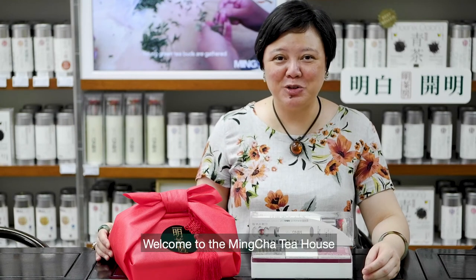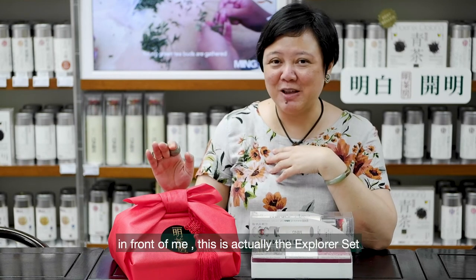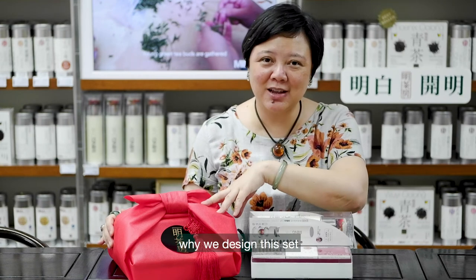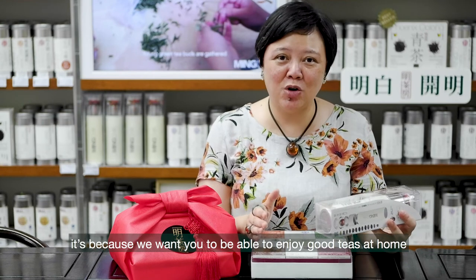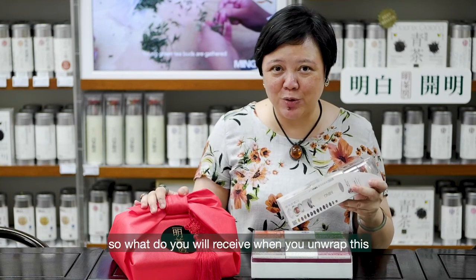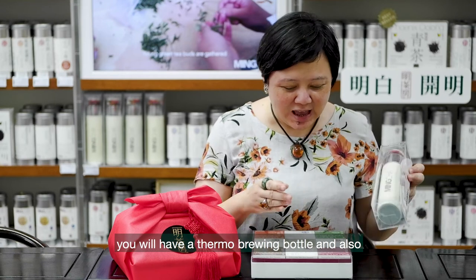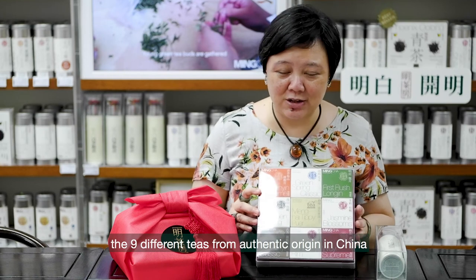Good afternoon, welcome to the Ming Cha Tea House. I'm Vivian, the founder of Ming Cha, and in front of me this is actually the Explorer Set. We designed this set because we want you to be able to enjoy good teas at home in a very fun and easy way. When you unwrap this, you will have our thermal brewing bottle and also nine different teas from Authentic Origin in China.